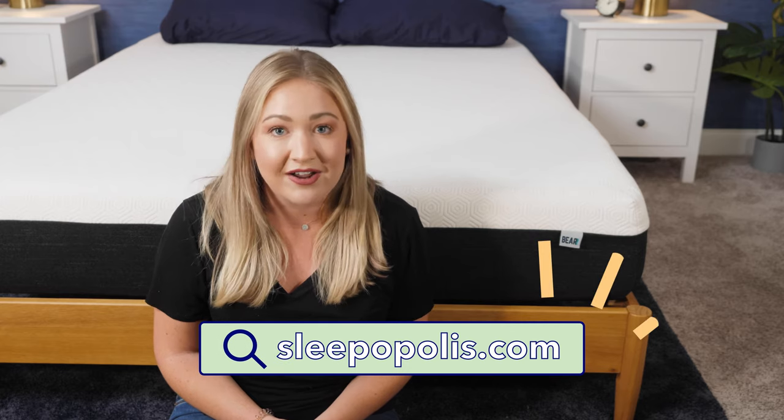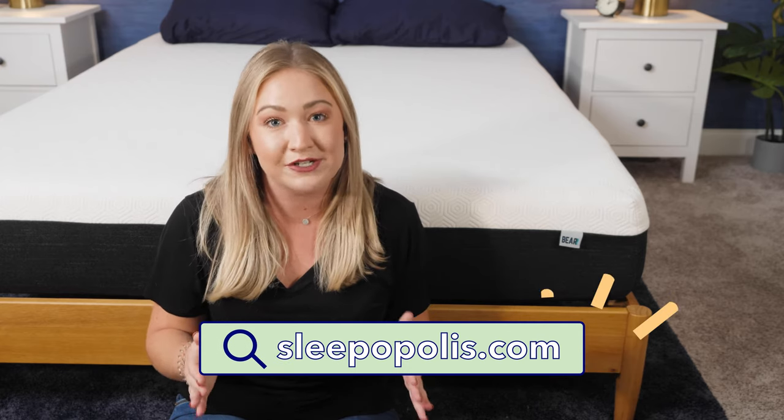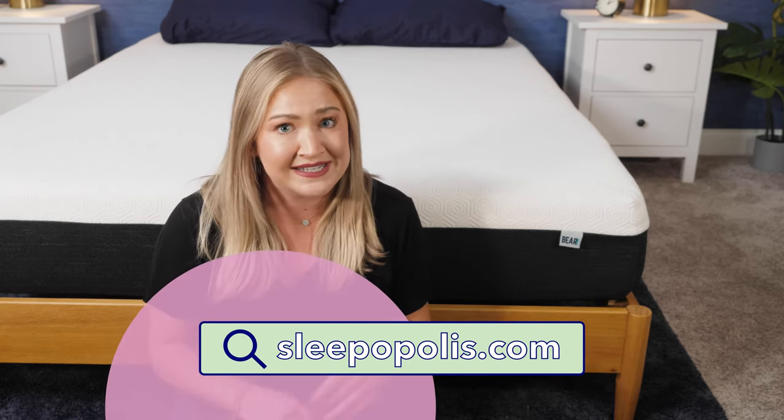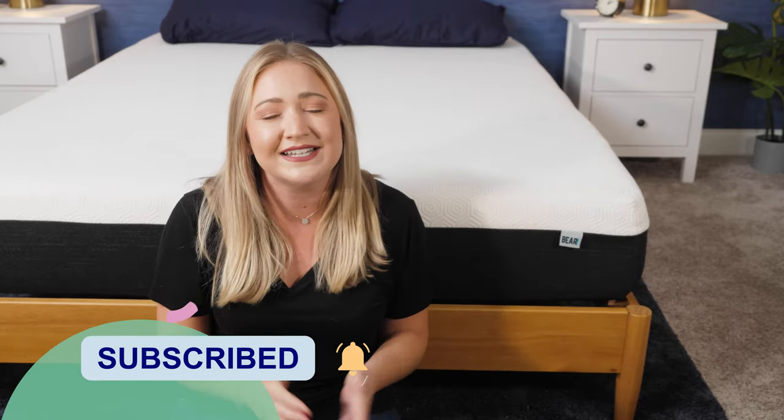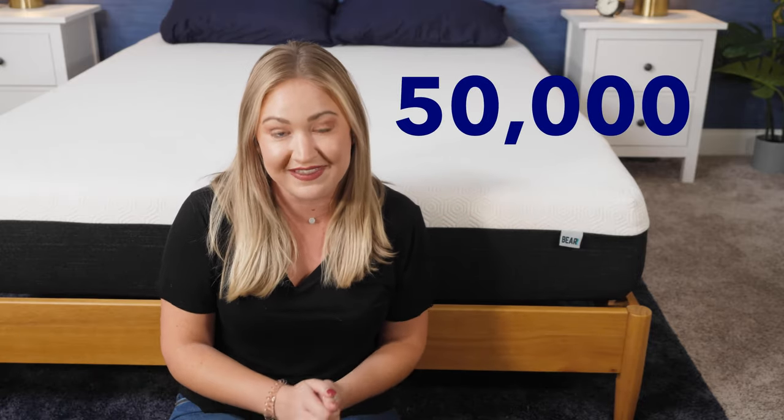First, head over to sleepopolis.com. We have a lot more unbiased reviews on there for mattresses and all things sleep. We even have some coupons on there too. And while you're here, hit that subscribe button below — we're really trying to get to 50,000 subscribers by the end of the year. We would love your help. So let's get started.